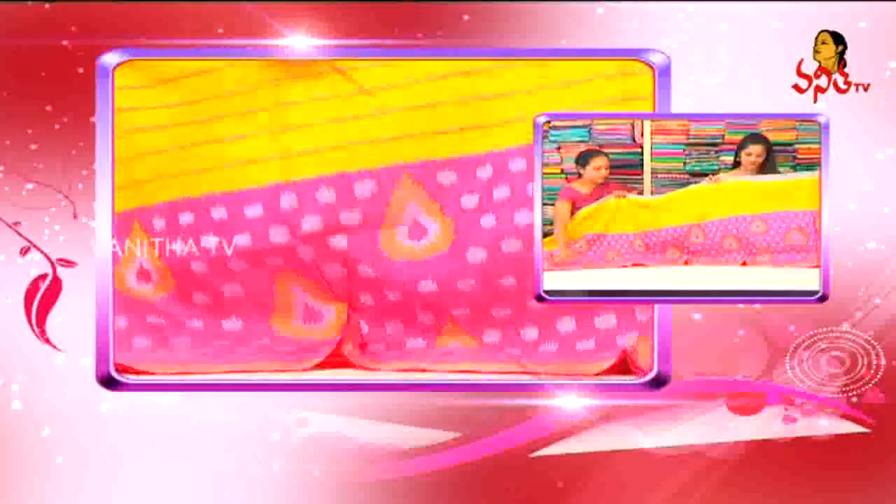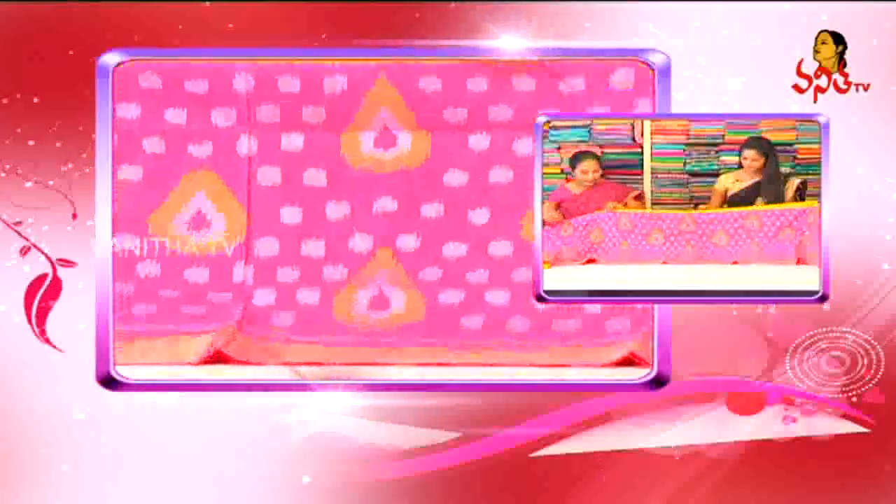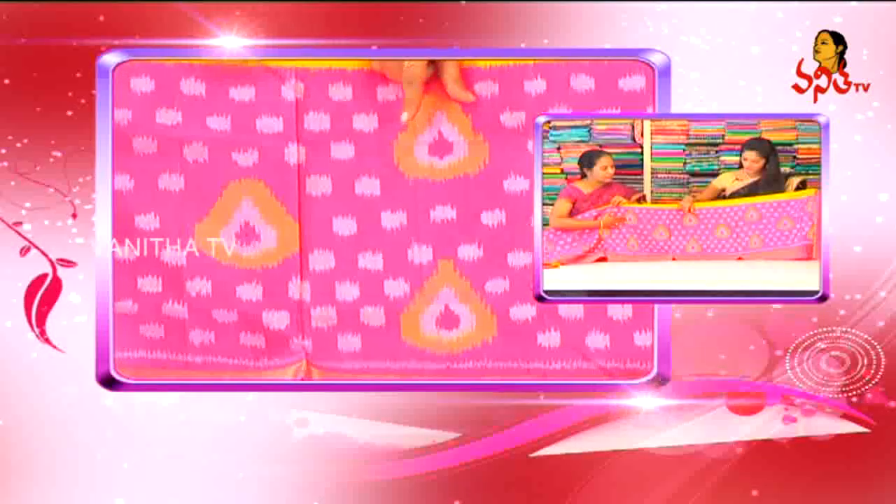Next, we have the last big border. We have the same style. We have a pink combination. We have a cherry border and we have the same design.